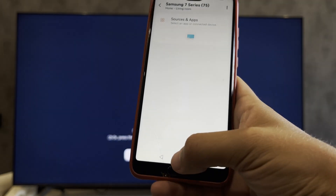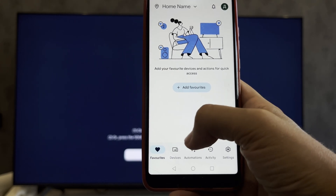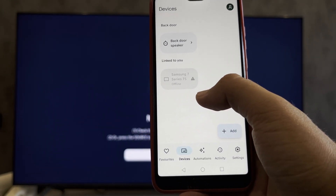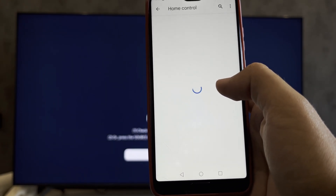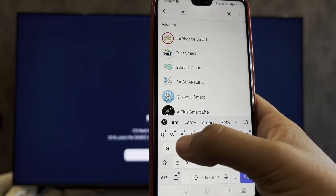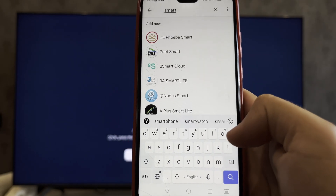After you have added the TV to the app, open the Google Home app, go to Devices, then Add Device, and select Works with Google. Choose your app.